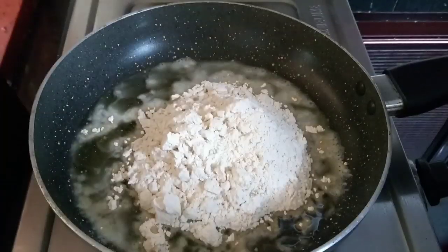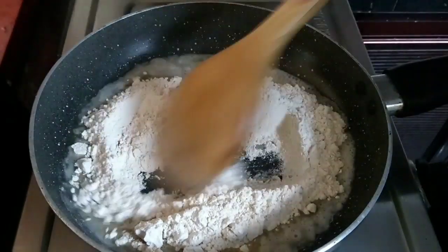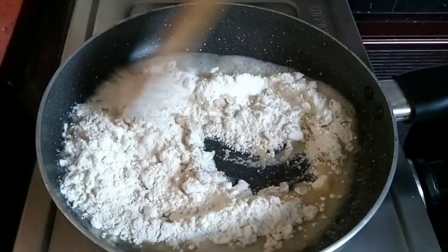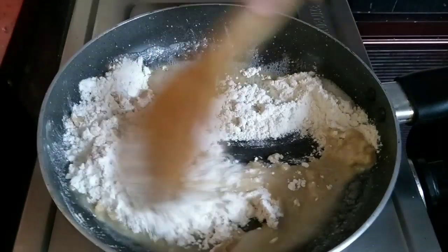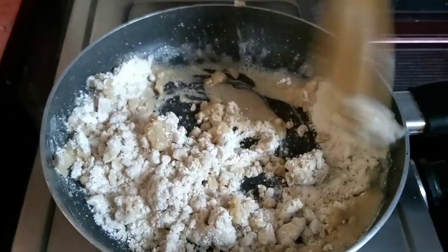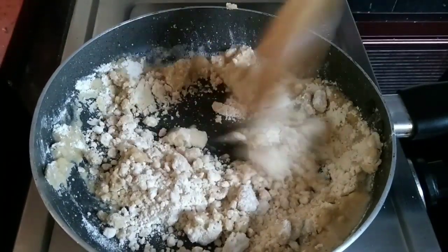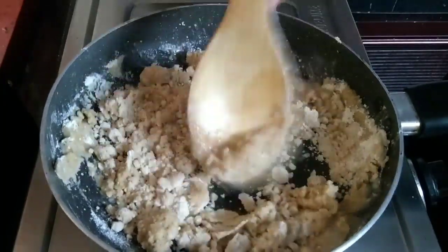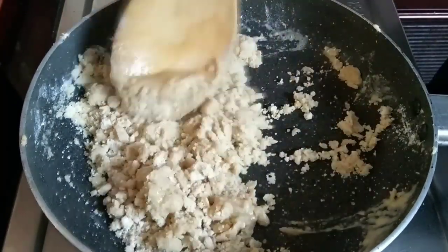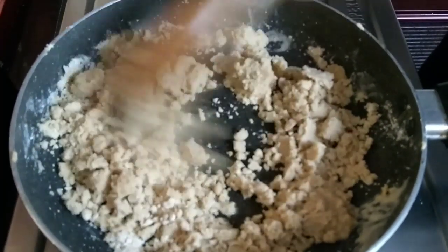Let's mix everything together in the pot. I will add everything and mix it. Mix it thoroughly — this will take about 12 minutes.